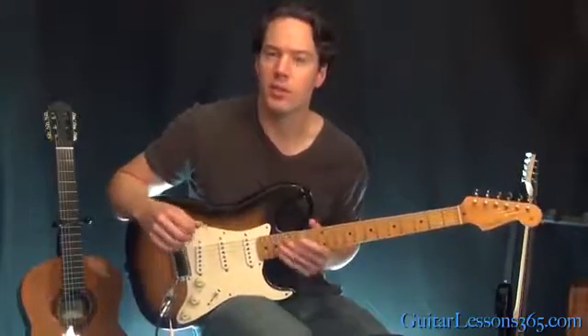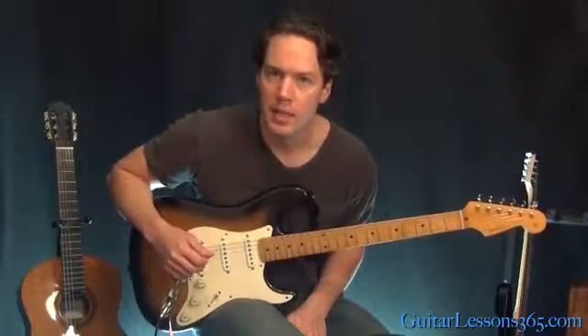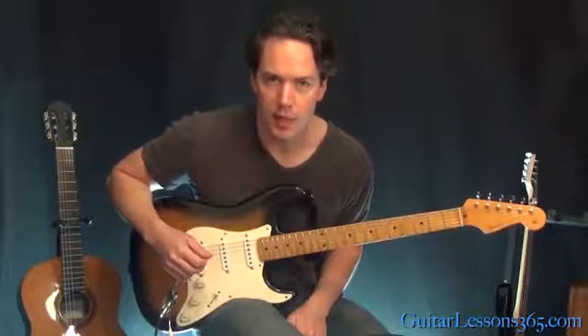Hey guys, it's Carl Brown, guitarist at guitarists365.com. Here is the Week 8 Weekly Technique Workout.